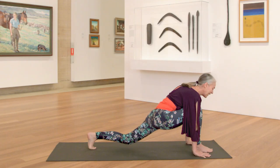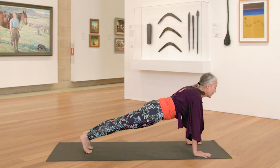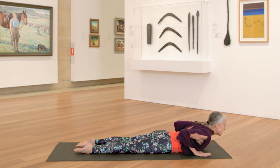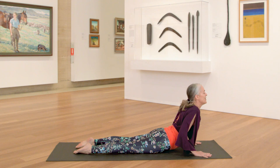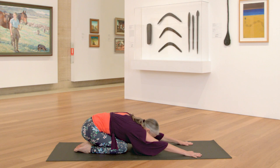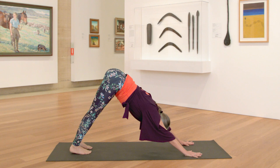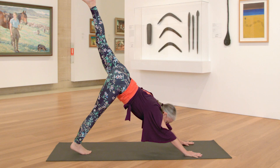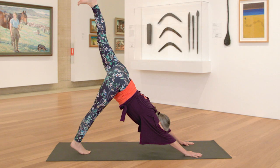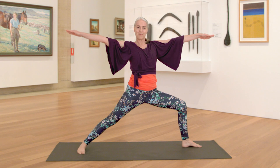Inhale, come back up — warrior two. Exhale, cartwheel the hands down. Pivot onto the ball of your left foot. You can always lower your back knee for a moment, then step it back — downward facing dog. Inhale, come forward into plank. Exhale, lower the body down slowly. Release through the feet. Inhale, press up into cobra — broaden through the chest, maybe lower a little. Exhale, soften. Press back into child pose. Inhale, coming all the way back up — downward facing dog. Inhale, bring your left leg up to the sky — three-legged dog. You can always bring your right knee down. Exhale, hug your knee in and step your left foot next to your left hand. Anchor the right heel down. Inhale, come up — warrior two.